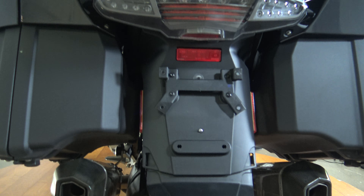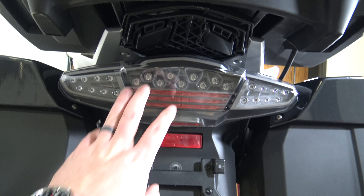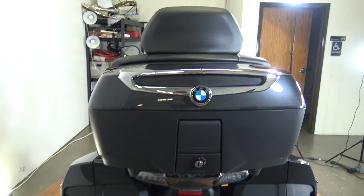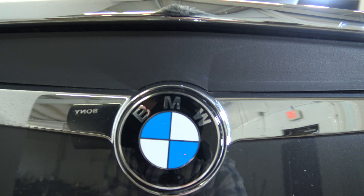You can see the exhaust, back of the bags, tail light, turn signals all in one. There's the back of the trunk, that BMW logo.